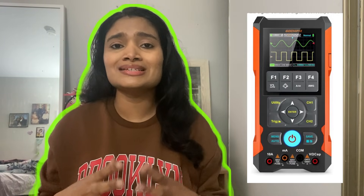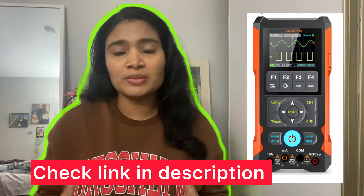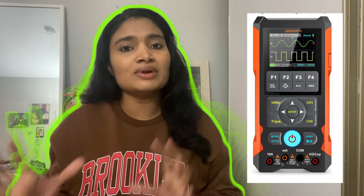Hello guys, I am so excited for today's video because it is a very special kind of video. This is the first time we are going to actually review an electronic equipment or a device that we use in labs. It's going to be a very exciting video because it's a very new experience, and it's going to be really useful for you. Today we are going to review the Gauchy Fix 3-in-1 device, which is claiming to be an oscilloscope, a multimeter, and a waveform generator — a 3-in-1 device.